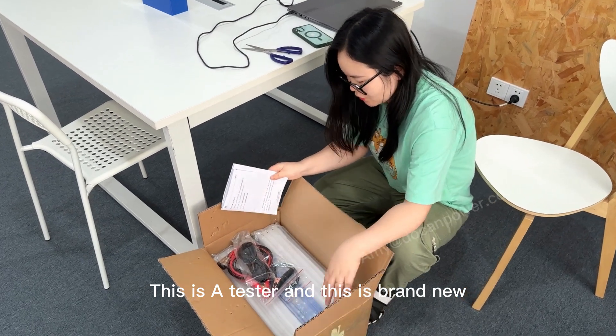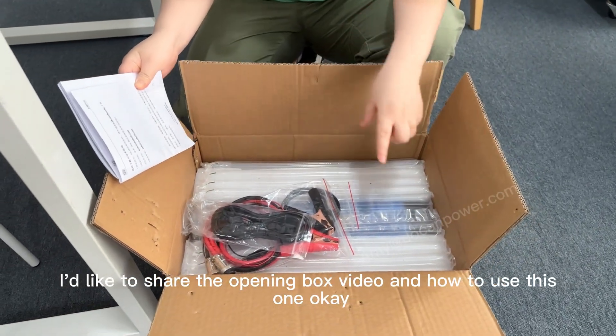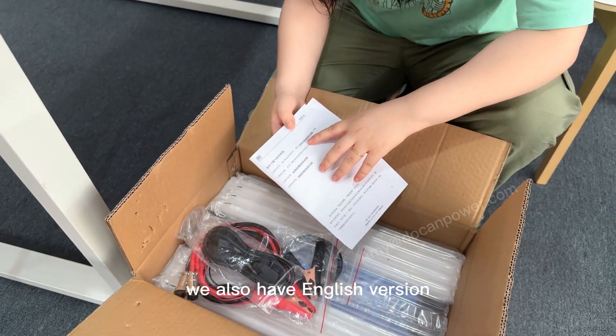This is a tester, brand new. I will show the unboxing video and how to use this one. Open the package — there is a menu, and this is the Chinese version. We also have an English version.